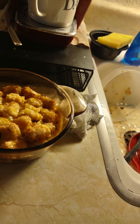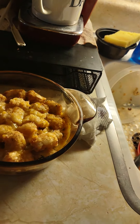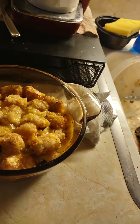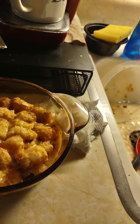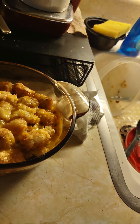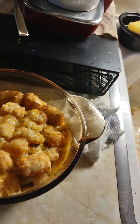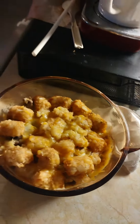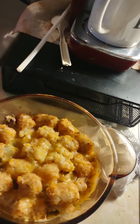Thanks for watching. And remember, this is a very simple recipe. It's called Philly cheese tater-tot casserole — look it up in the tater-tot casserole section on the internet. Give it a shot. I'm going to have dinner now. Thanks for watching, have a great day. We'll catch you all next time.